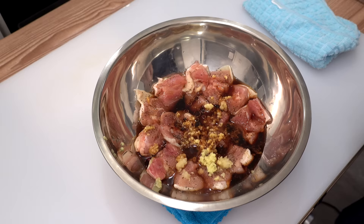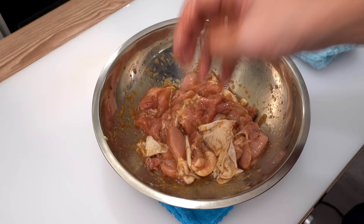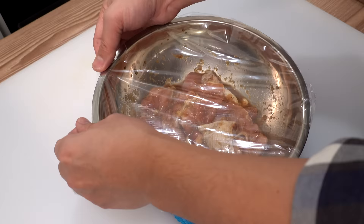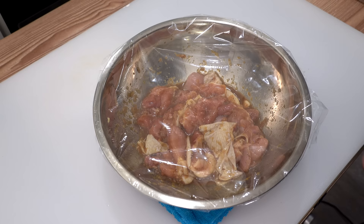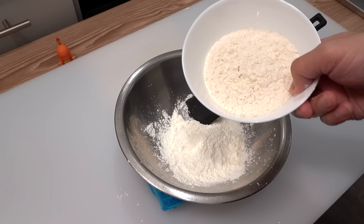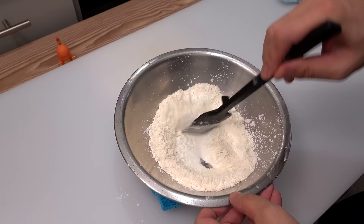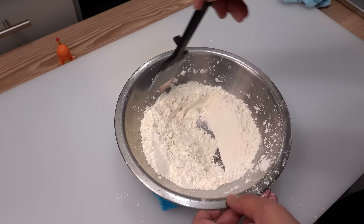Mix it well and let the chicken absorb the marinade. Once you don't see any more liquid left in the bottom of the bowl, that's the sign it's mixed enough. Cover the chicken with plastic and let it rest outside the fridge for 20 to 30 minutes to bring it to room temperature while marinating — cold chicken can cause undercooking. Meanwhile, in a separate bowl, combine 70 grams of cornstarch and 70 grams of all-purpose flour and mix well. A starch and flour mixture makes karaage much crispier and keeps it crispy longer.